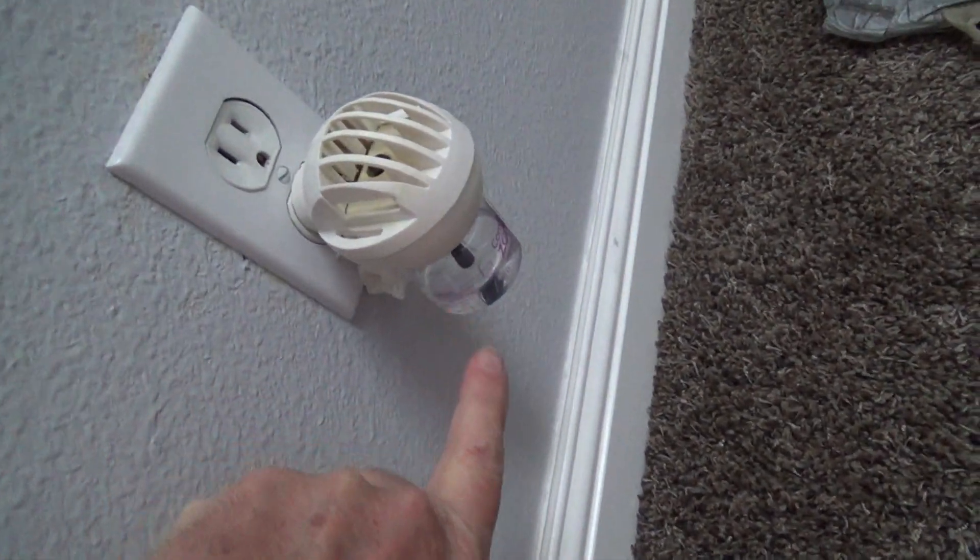If you have a crack in it, if it's pushed in, whatever it is, you want to replace it — go down to the store. That's why I'm making this video. Before I replace this, I'm going to show you a few things you may not know about an electrical outlet. If you've never installed one before, this is for beginners, so stick around — I've got some interesting facts to tell you.